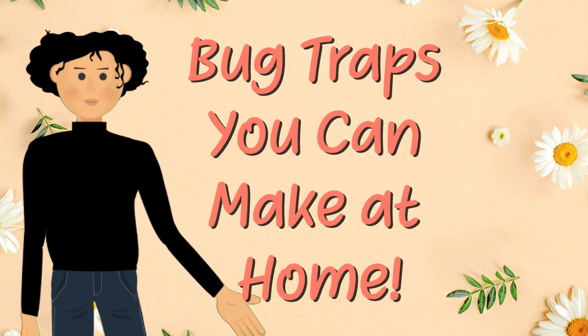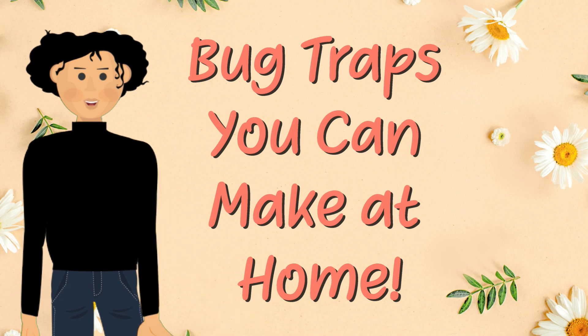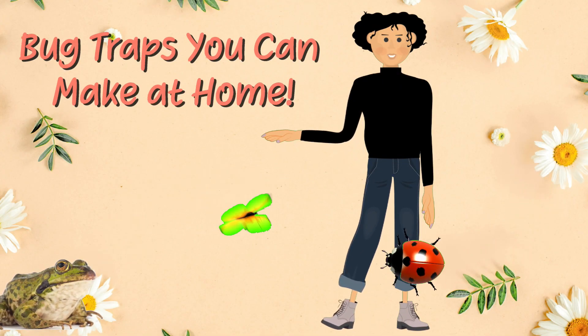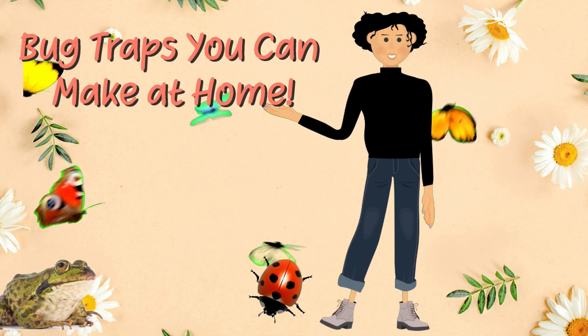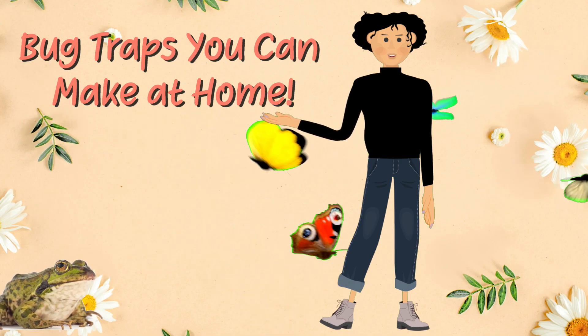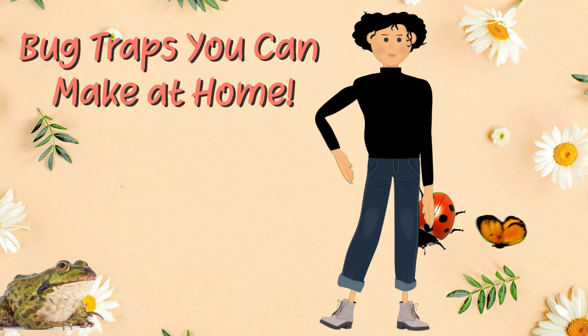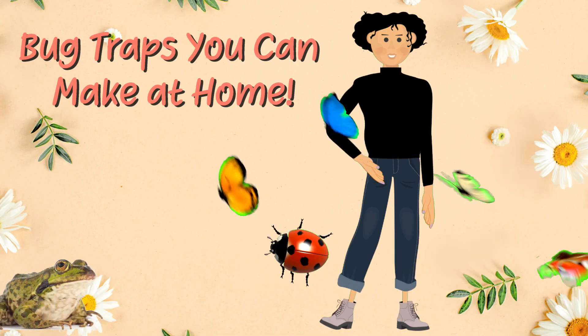It's kind of fun to place your trap, walk away, come back later, and see what you've caught. Before we start, I want you to be sure to only set traps that you will visit each day, then release the critters you find. When you're done with trapping, put everything away and remove all signs of the trap so the insects can go about their buggy business.